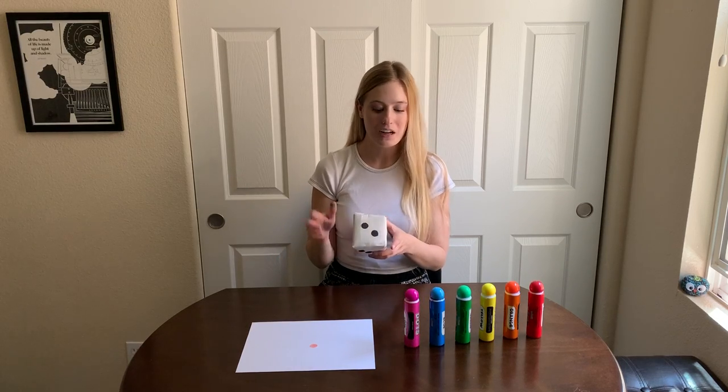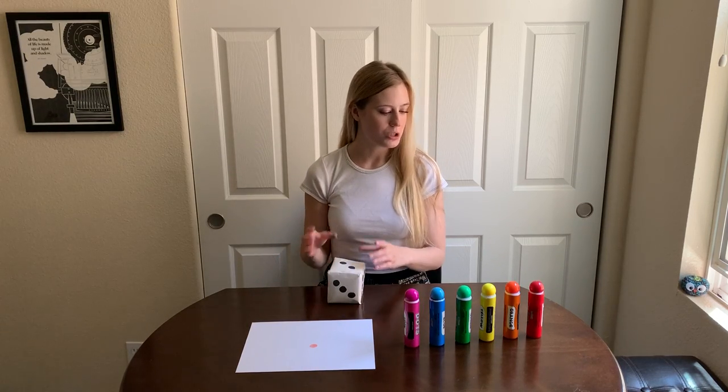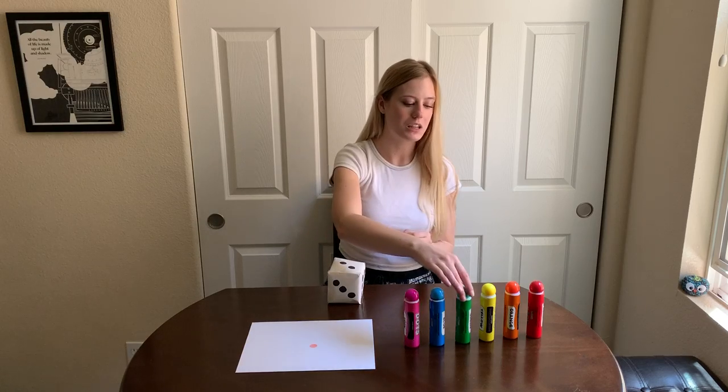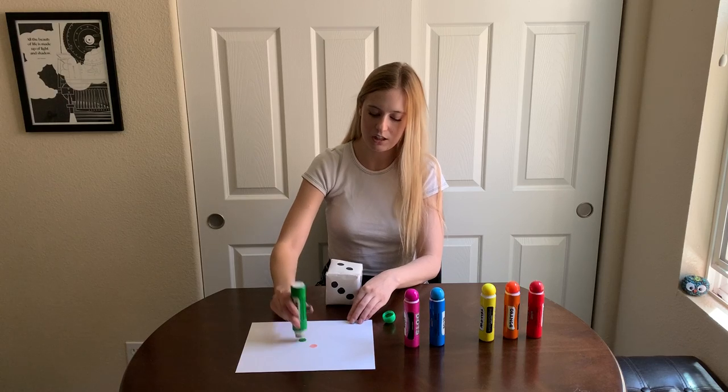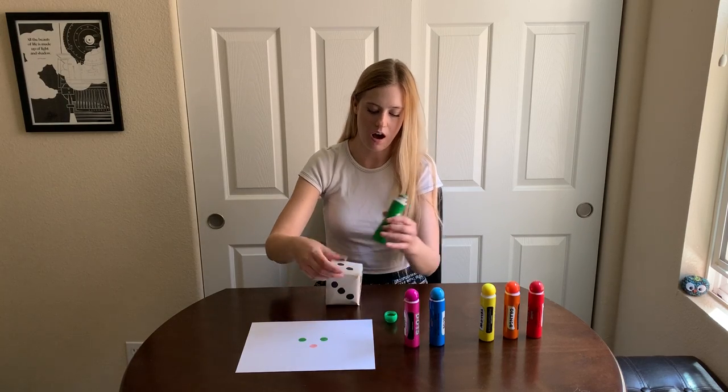Okay, and this time I got the number two, so I'm going to choose a color, and I'm going to choose the color green, and I'm going to put two green dots anywhere I want on my page.